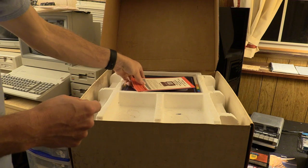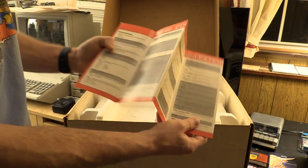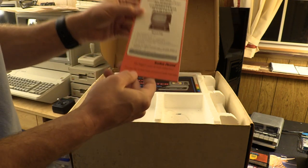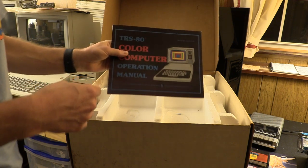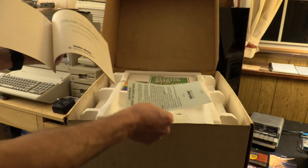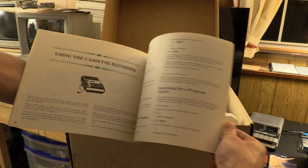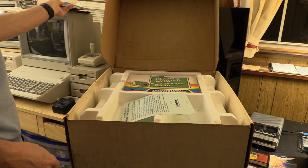Then we get into the good stuff. We have a pristine copy of the reference guide for the machine — it's seen a little use but it's in great shape. Error messages in the back, special characters for BASIC. Copyright 1981 by Radio Shack — the biggest name in little computers. Then we have the operation manual, also in excellent shape, with a little bonus page we'll deal with in a minute. It's basically the same manual reused over the years in different form factors — the Color Computer 3 manual is word for word the same in some sections.